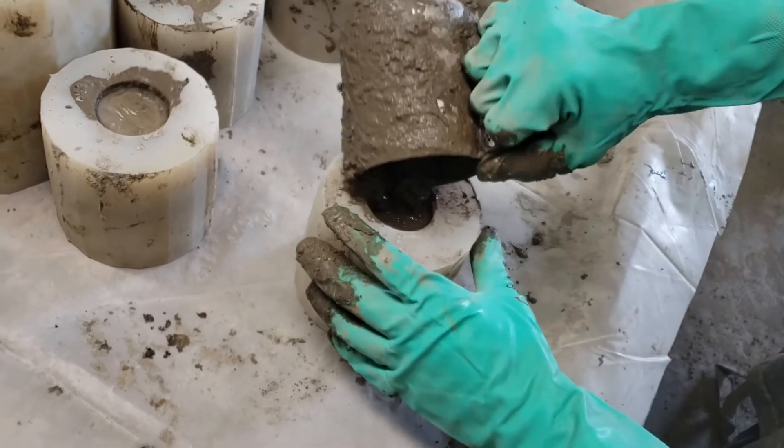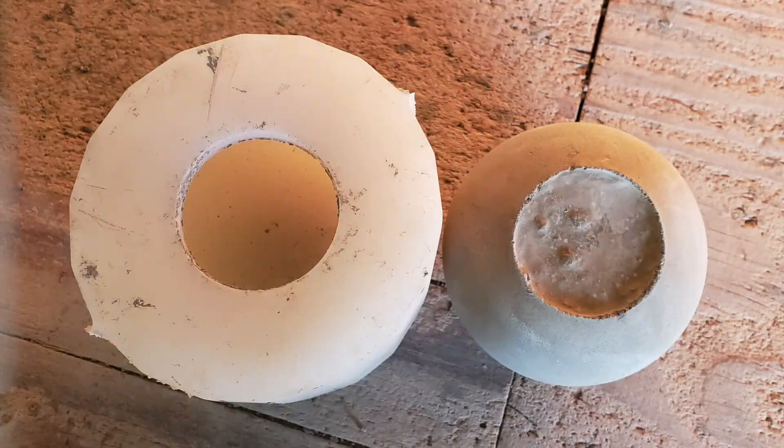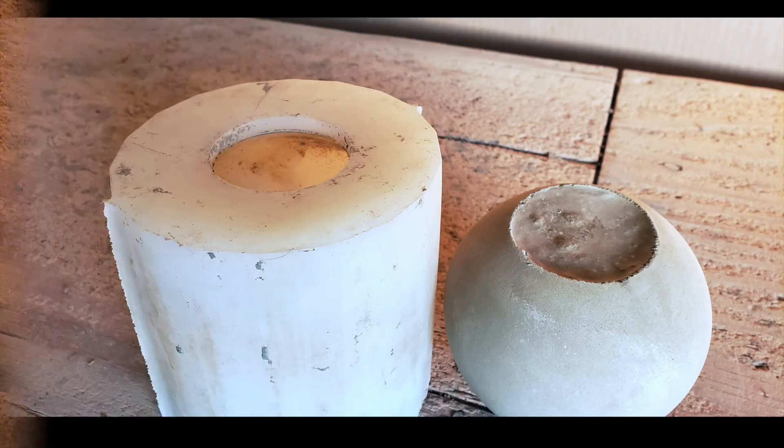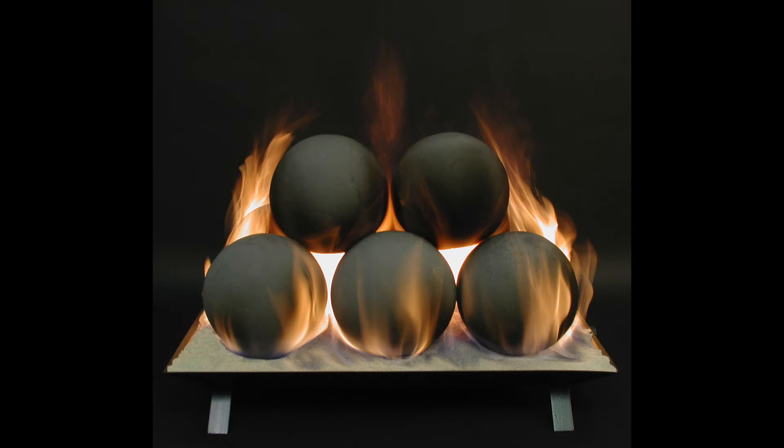Once we remove the casting from the mold, the result is a smooth fireball round every place that counts. The flat bottom should be located facing downward where it is not seen, when located individually or in a fireball stack.